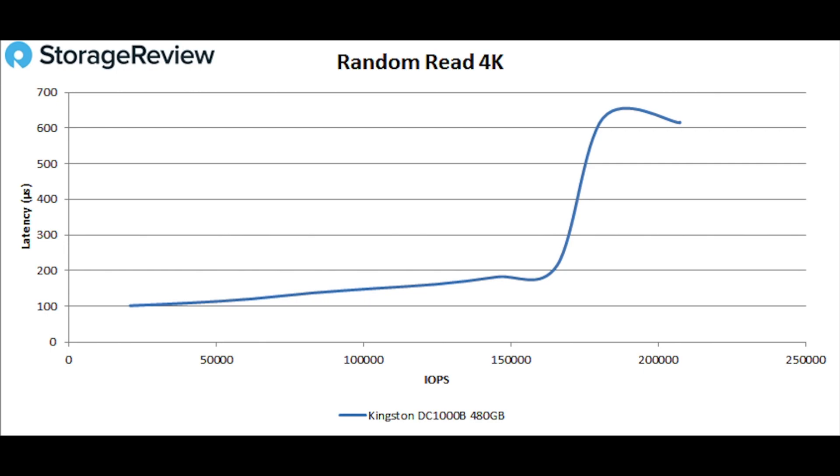There are other drives out there that would be similar — Intel makes one — but they don't have, in some cases, power loss protection. So the Kingston drive really is unique in this space. Looking at 4K random read, we see the drive does really well, stays right around 100 microseconds latency, and peaks out at about 207,000 IOPS with a latency a little bit over 600 microseconds. For a read-centric drive, that's what it's tuned for — we see a nice peak and it does really well.